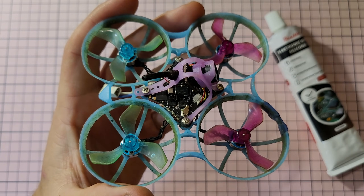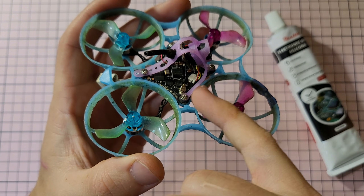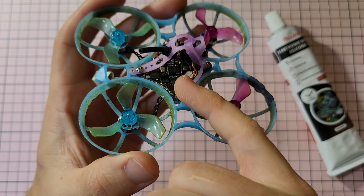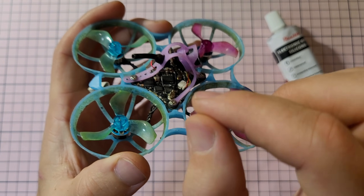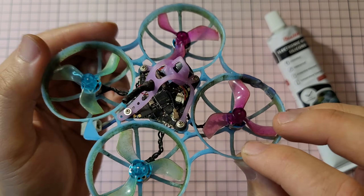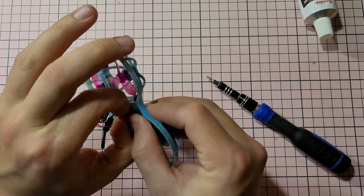We can now start working on the whole process. What the conformal coating does is it creates a thin little layer on top of every connection you have on the board, and it protects water from getting in and creating a short — and you'll be saving your components that way. So the first thing we have to do is obviously just taking the canopy apart.